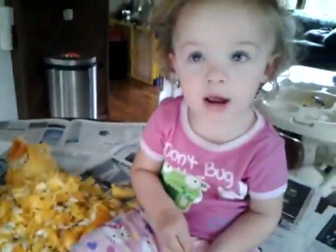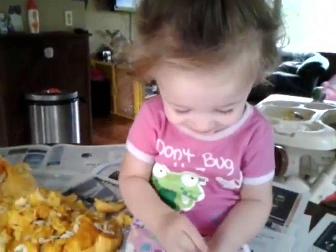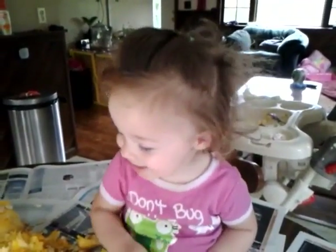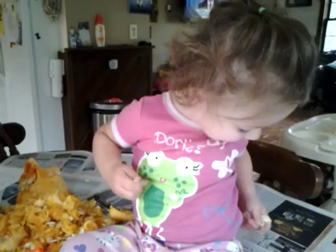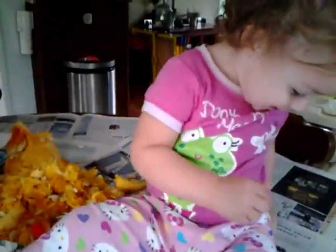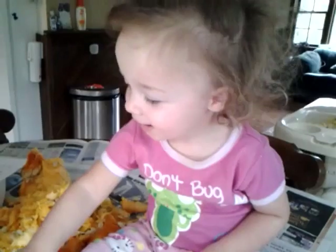I want to see. See, Daddy? Say hi. Hi, Daddy. Hi. Hi, Daddy. Can you say I love you, Daddy? Hi, Daddy. Hi, Daddy. Can you say hi, Kiki? Hi, Kiki. Say hi, Kiki. Hi, Kiki. Hi, Daddy. Hi, Daddy. Just trying to thin it out a little.